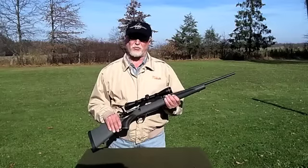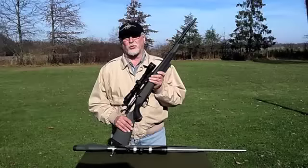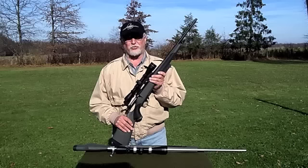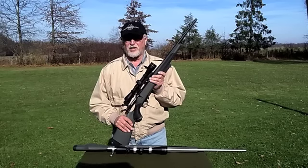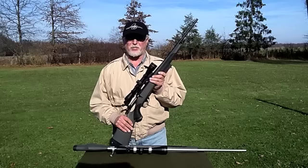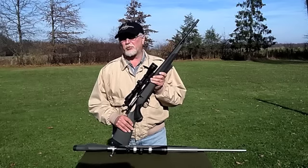Bottom line — this rifle really shoots well for a carbine. What can I say about the Weatherby Vanguard Series 2 rifles I tested? First off, they shoot really well and live up to the sub-MOA accuracy claim. Second, the two-stage trigger is excellent. Third, the quality and craftsmanship is typical of the Weatherby reputation. And fourth, they're very reasonably priced.